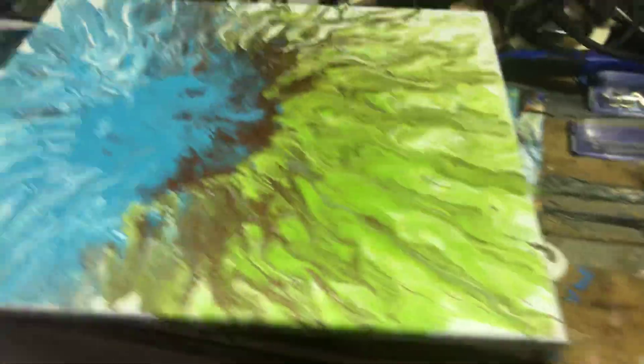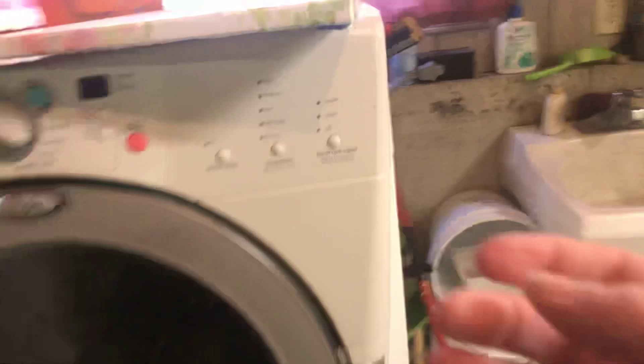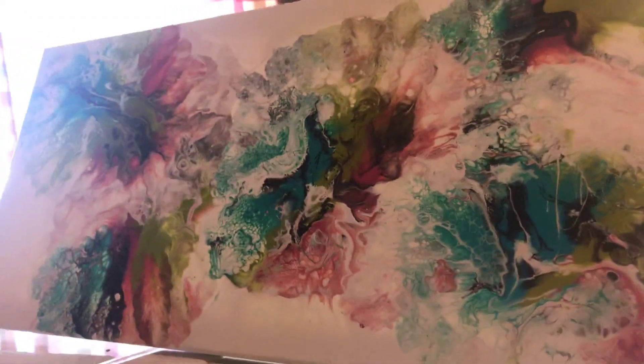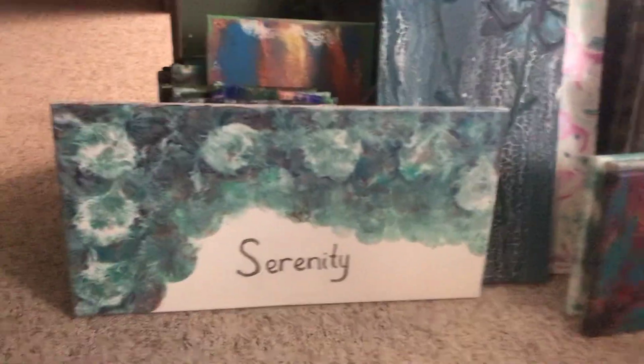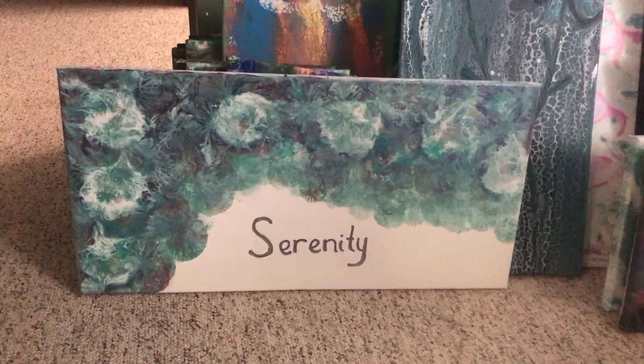Here is one I did last night that is drying. This is the one I made for my mom - it's similar to this one and it's drying. I have them drying in various parts of the house. Out here I have all kinds of canvases. I know I've posted the Serenity one before but I didn't get a very good picture of it - so here it is. It just turned out fabulous - that was a balloon smash and I just think it turned out so beautifully. I hope you enjoy this video.